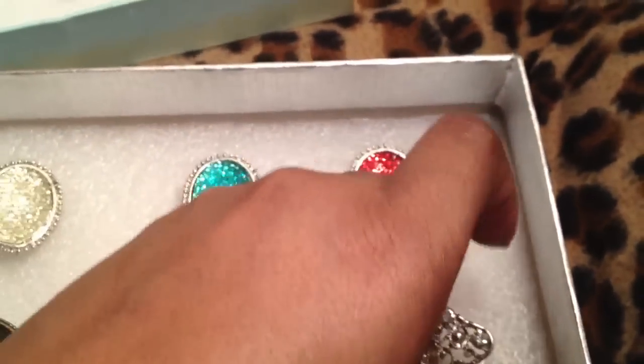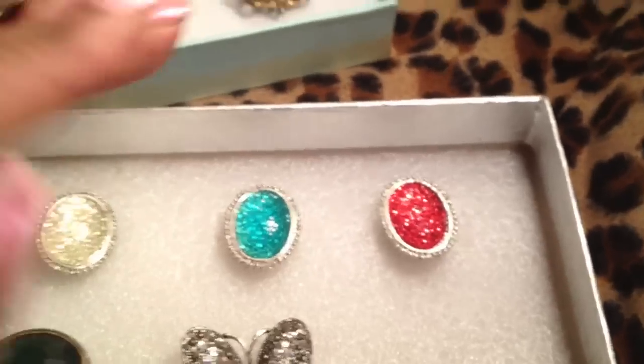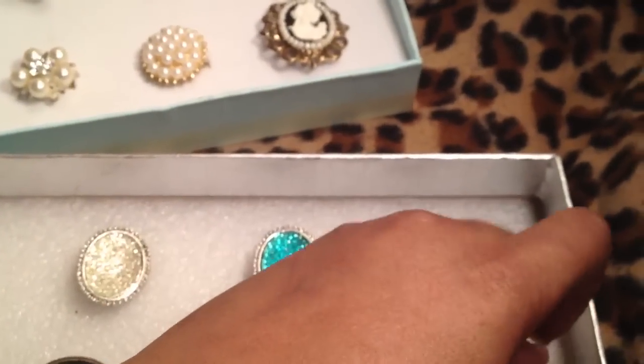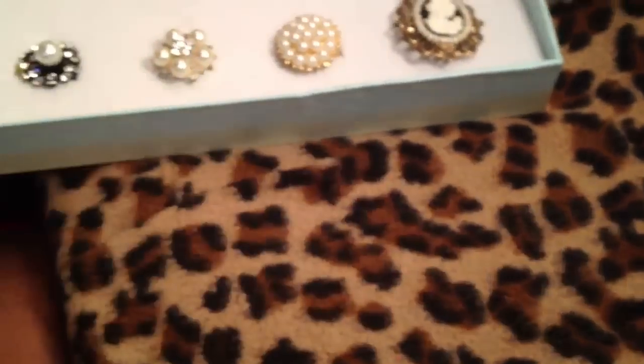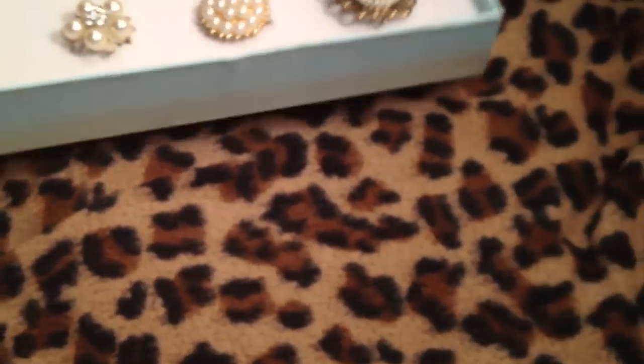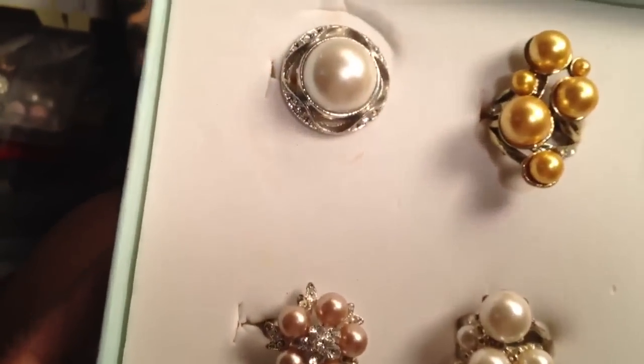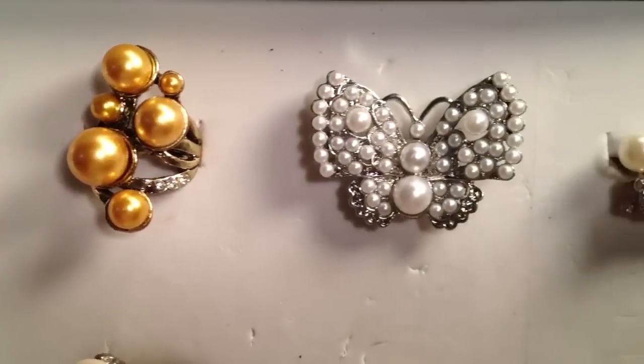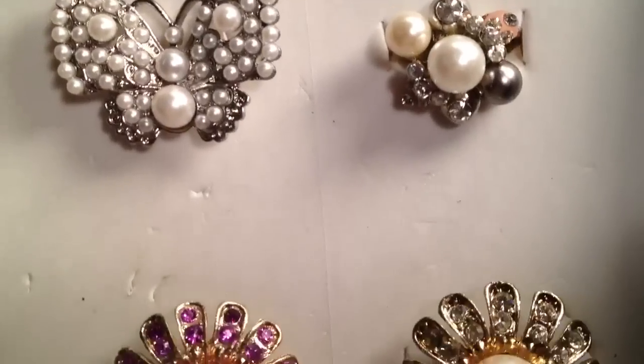Let me hurry up — one more box to go. Isn't that pretty? So pretty. I enjoy my baubles very much. Last but not least, some more pearls. Look at these — they are gorgeous.